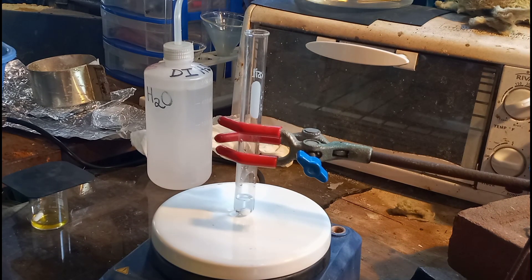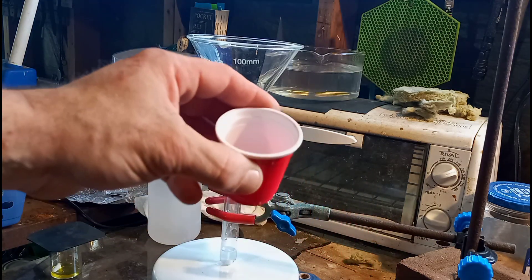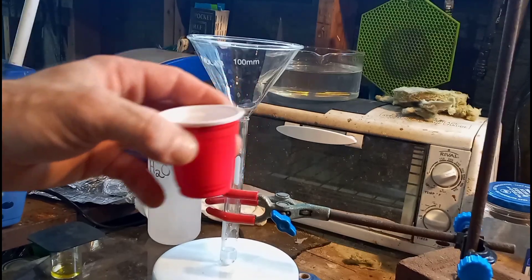In this test tube, we've got about three milliliters of water and a little tiny stir bar — almost a flea stir bar. And in this cup here, this is our 0.4 grams sodium nitrite.